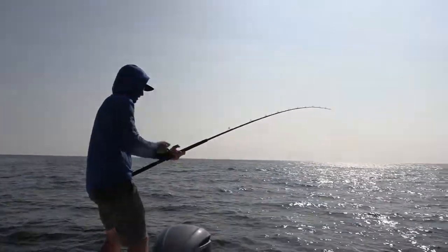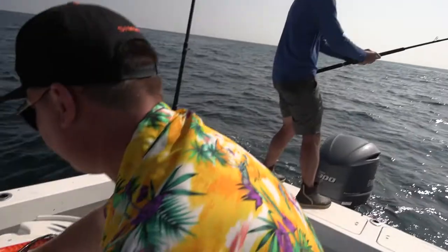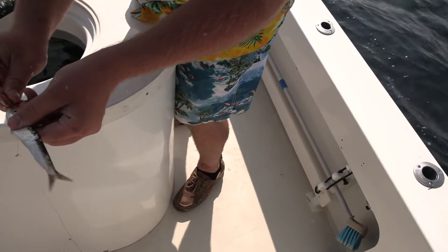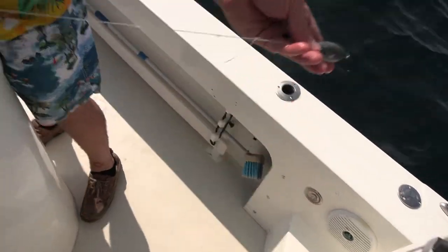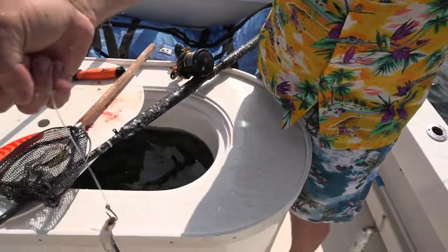Got one going up here. What's the rig, Daniel? Looking at two Deans here, West Coast sling, and a ten ounce weight. Two hooks. Takes about five minutes to drop it down and thirty to wind it back up.